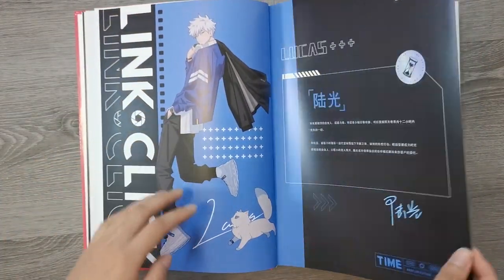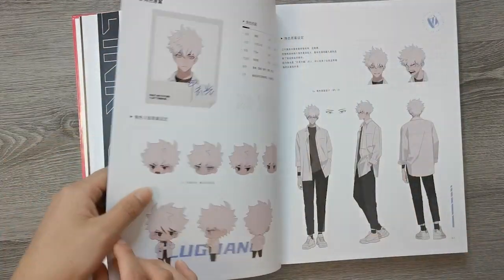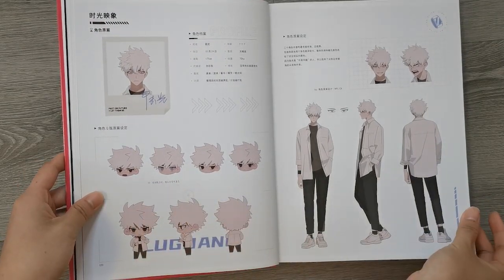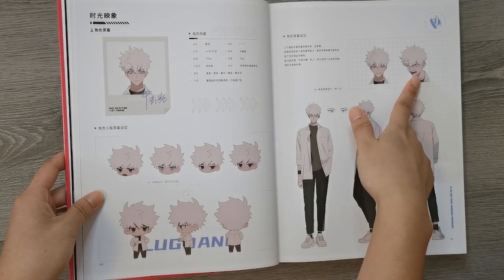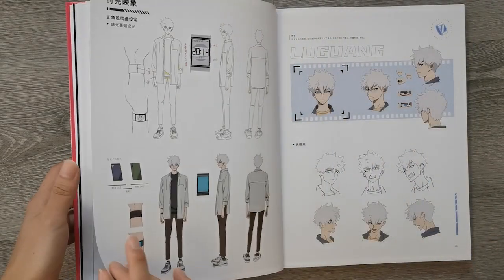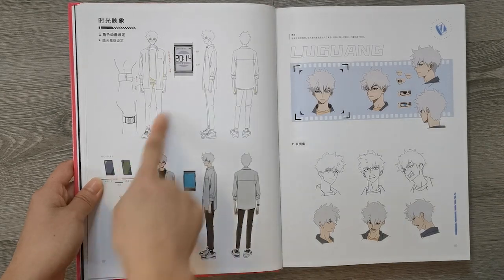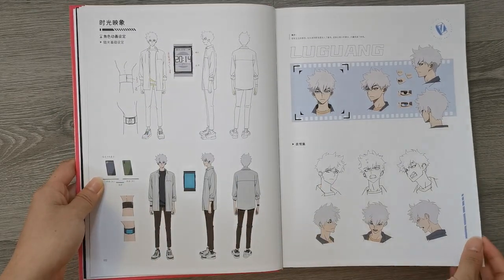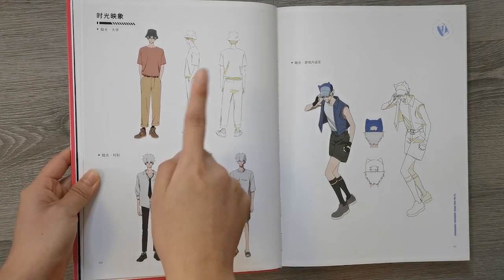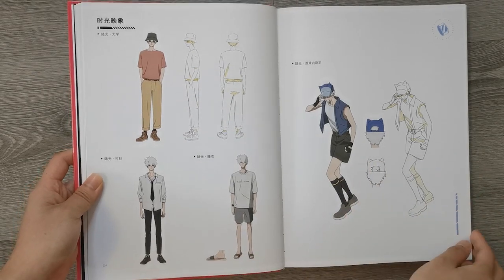Then we have Lu Guang. I can't get over their English names. Here's the chibi versions, and then the full body version. I feel like we never get to see Lu Guang angry, so this is fun to look at. Some of his electronics, I guess. More expressions. Fashion. This is in university, and also him in a dress shirt. His pajamas. And this is his in-game character.